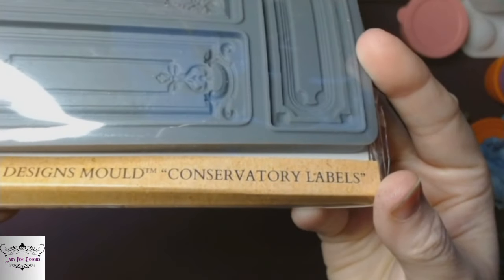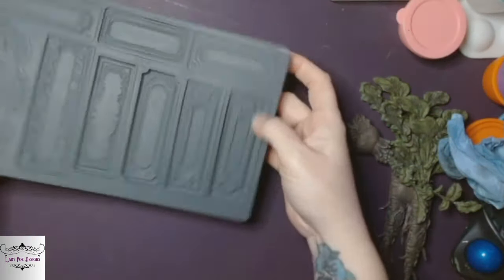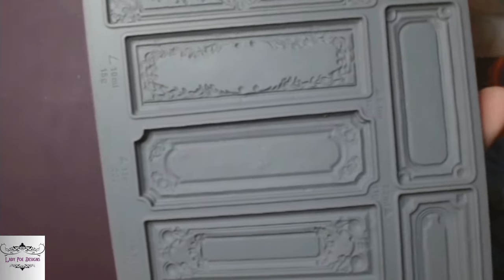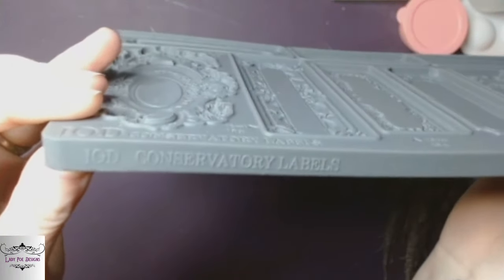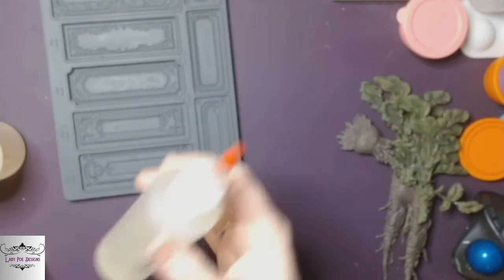We've got one more mold — the conservatory labels. One thing that's cool about this mold is they made it thinner. They're conservatory labels, so they're supposed to be labeling bugs and pots, whatever — they're labels. And another thing they've changed: they've put the name of the mold on the side of the actual mold itself. So if you stack them like I do in a Tupperware thing, you can actually see what mold you're bringing out. They've made these thinner — they're not as bulky. Like the olive crust mold has one similar, and if I would have tried to cast that it would have been twice as thick. So I think it's really cool that they made these thinner.